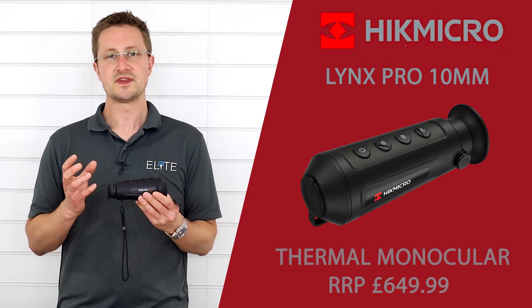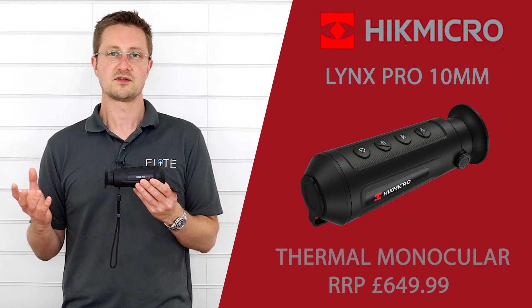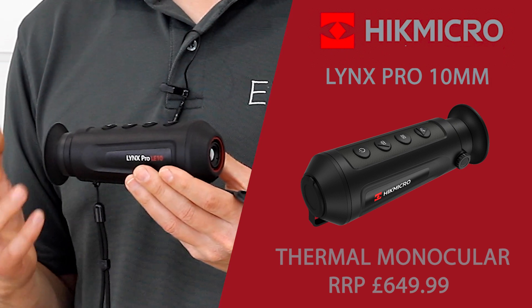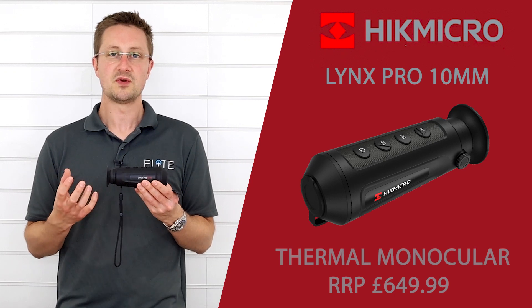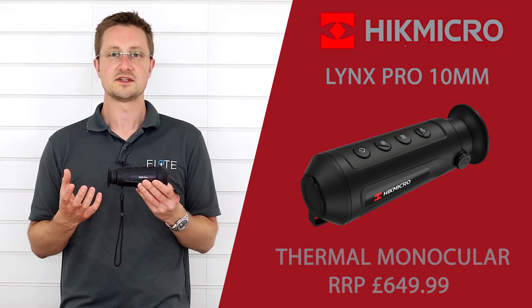One pinch point with this product is the 25Hz refresh rate, which is different to all the other Hike Micro monoculars which were on a 50Hz refresh rate. In reality, you may notice a very small amount of lag if you move the unit quickly, and you'd really have to be looking for it. If you're just using the monocular normally outside to identify animals, you're not going to notice that at all.